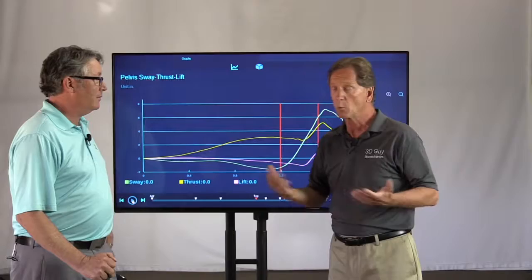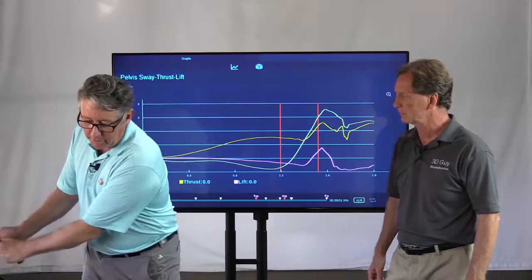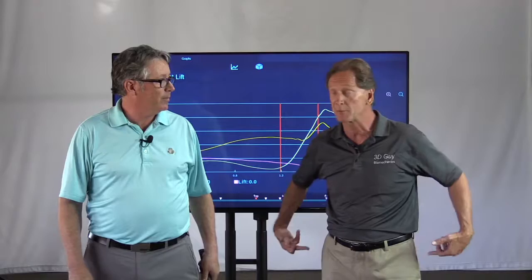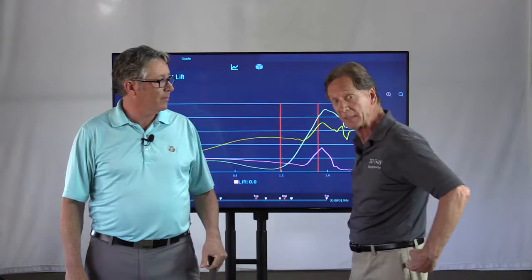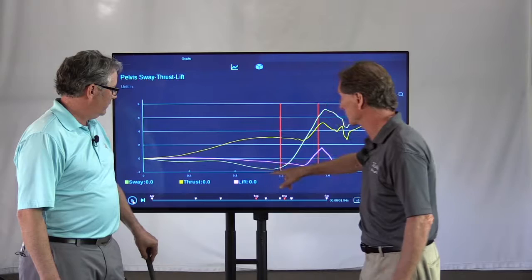But what is sway? Sway during the backswing would be negative, moving underneath zero, which means moving away from the target. We're measuring the center of the pelvis between the two hip joints — not the front on the belly and not on the back, but in the middle. And sway on the downswing would go toward the target. In this example, if you look at the green curve, that's sway.